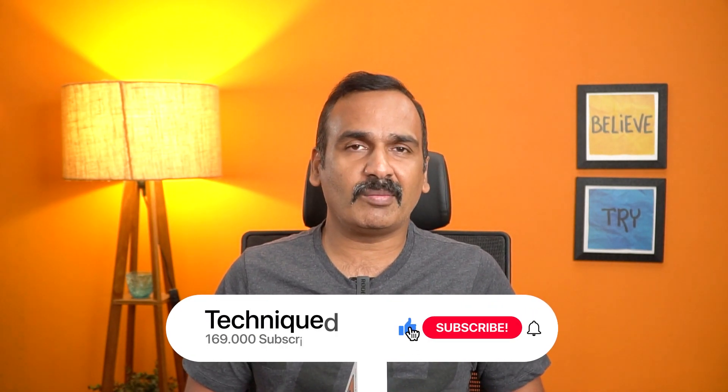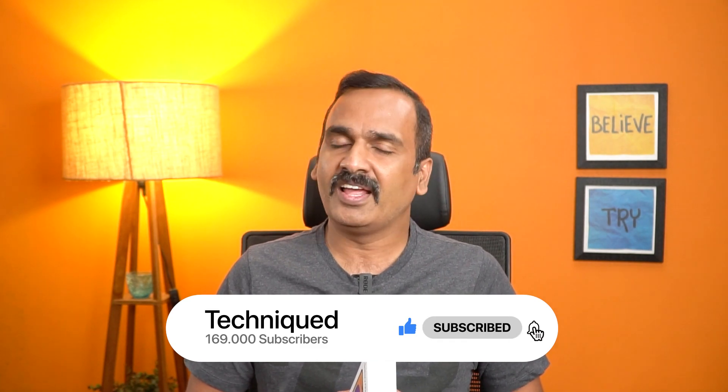This is a detailed unboxing — we will cover the unboxing and software experience. Please press the subscribe button, press the bell icon, and enable notifications.